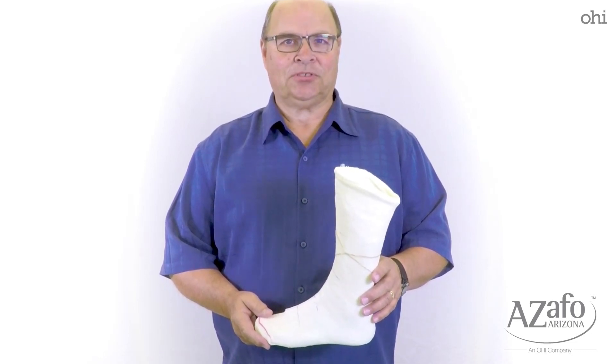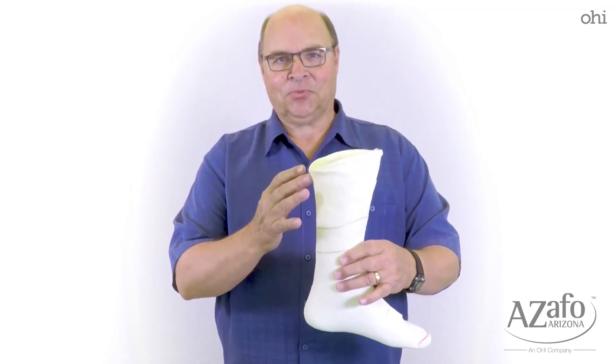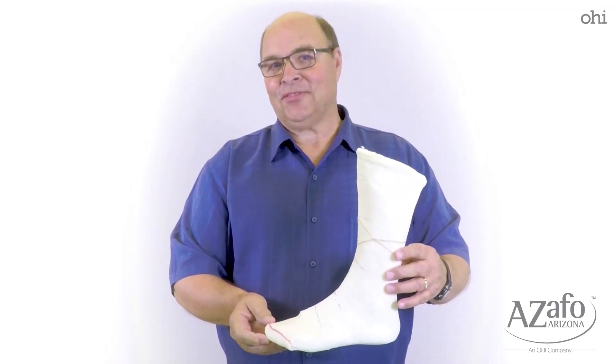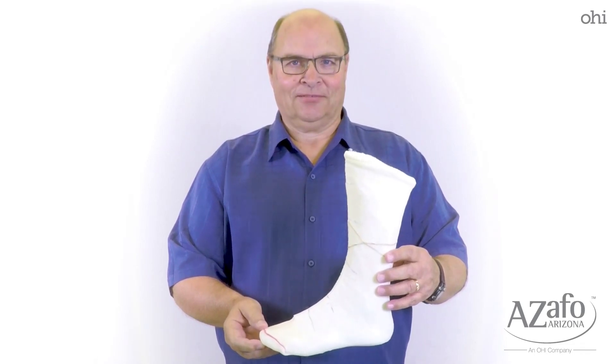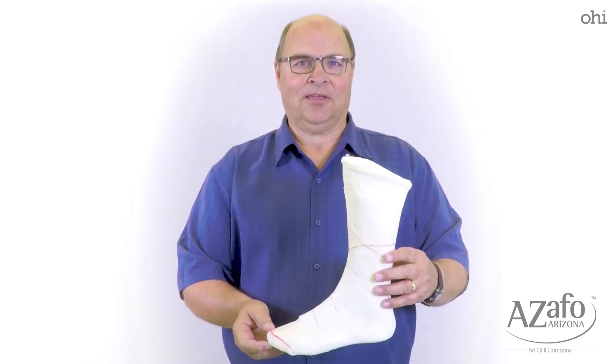It's a real simple procedure to come up with a cast that's aligned properly, is as high as we need it to be, at the proper angle, fairly smooth. We're going to show you how to do that so that you can provide us with a good cast and then we can provide you with a perfect fitting custom AFO.